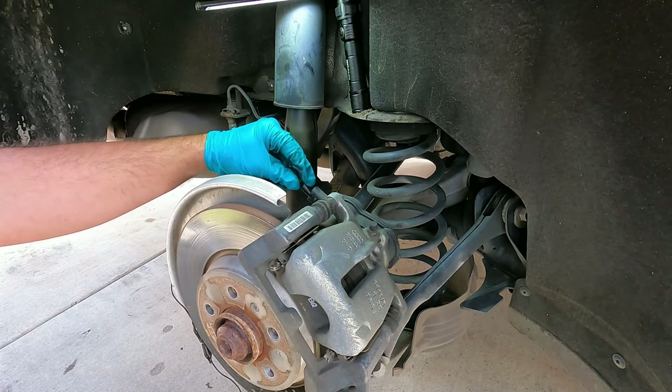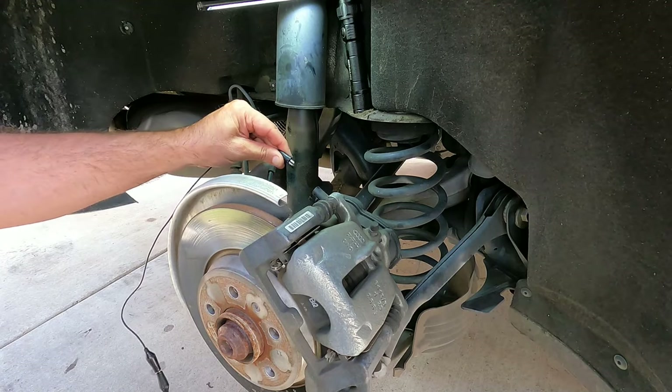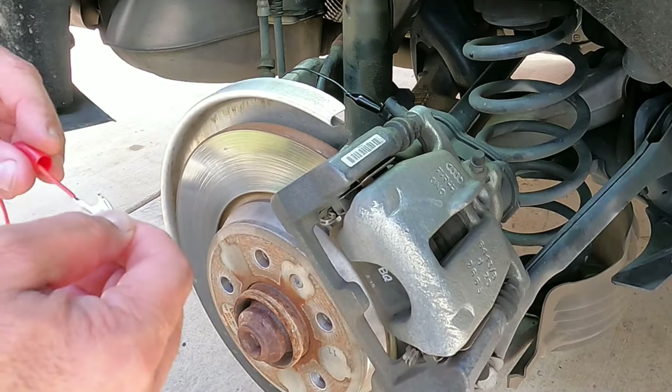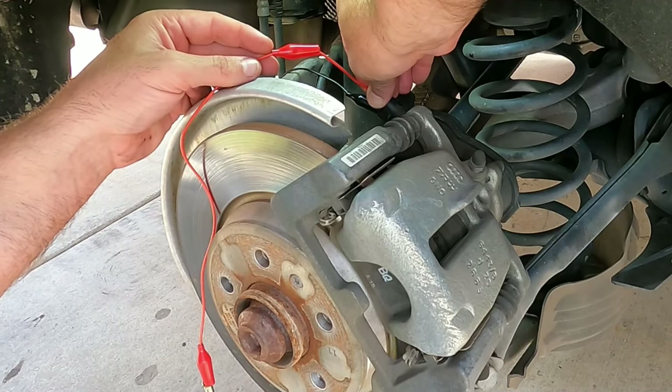I don't even know which is positive and which is negative — I don't really think it matters, because if you get the direction wrong you can just swap it. These shields are good but they're kind of in the way, so I'm having to peel them back a little bit in order to get in there, and just make sure that those are not touching.